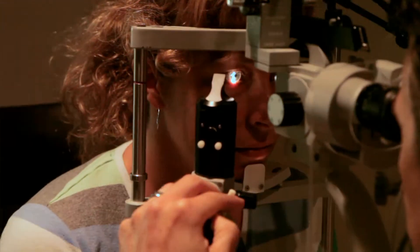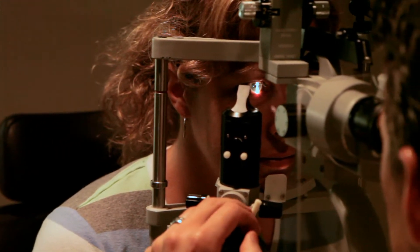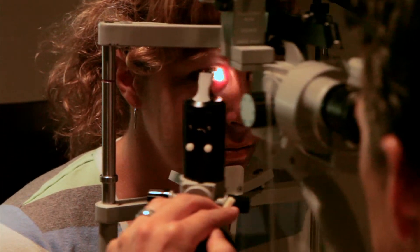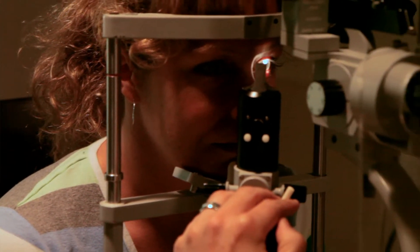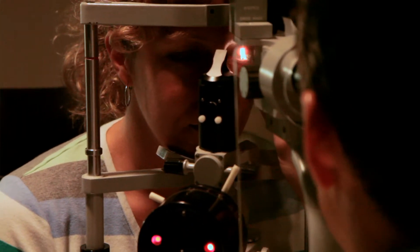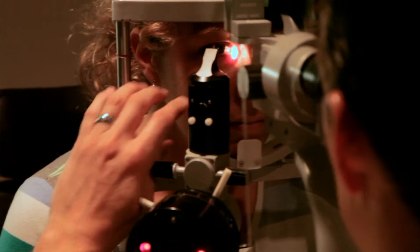Then they'll take a microscope called a slit lamp microscope — you'll put your chin on a little rest and there's a rectangular beam of light that comes in from the side. With that, the doctor can see a three-dimensional, magnified view of the eye. They'll look at the conjunctiva, which is the skin surface of the eye; the cornea, which is the clear dome that light goes through; the iris, which is the colored part; and the pupil, which is where light enters.